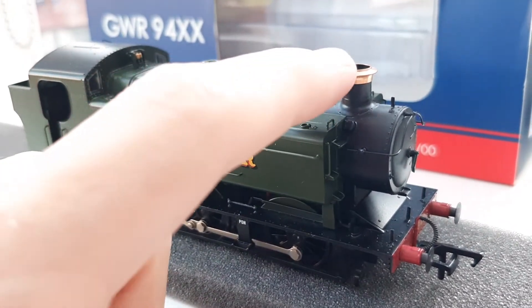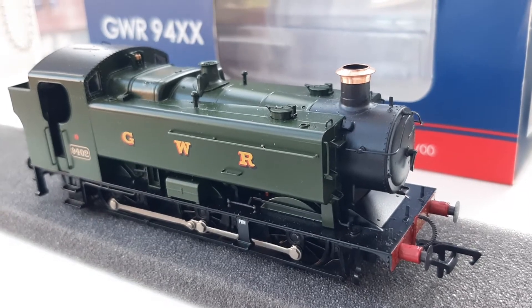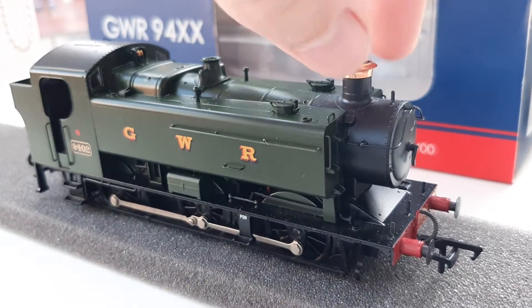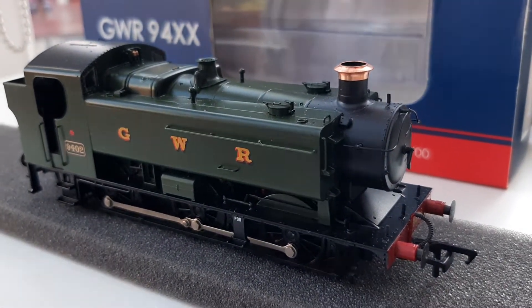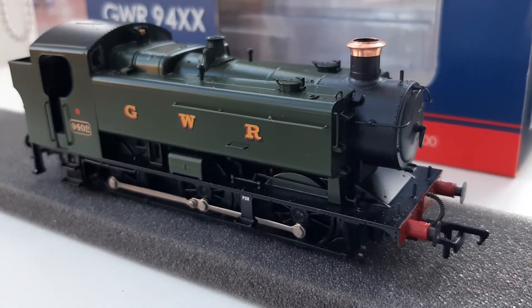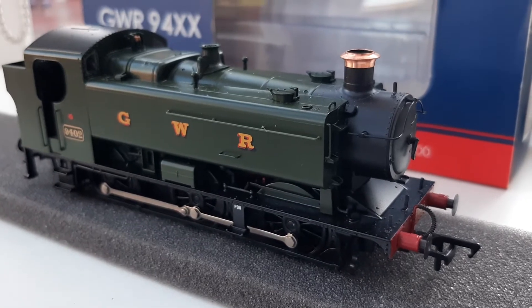I do like this copper top chimney. You can see it's quite hot and sunny today in the UK, and you can see how much the top of the chimney shines — it's beautiful. The little whistles aren't made of the same sort of material, so they don't really shine much. However, they are tiny, so it would be very difficult for them to do that.